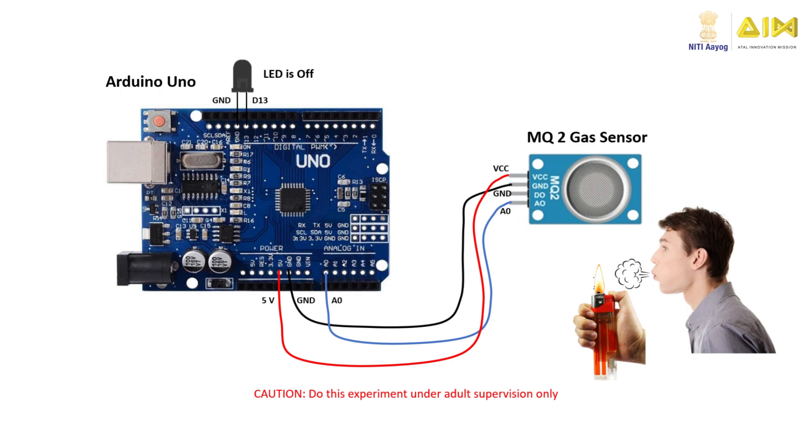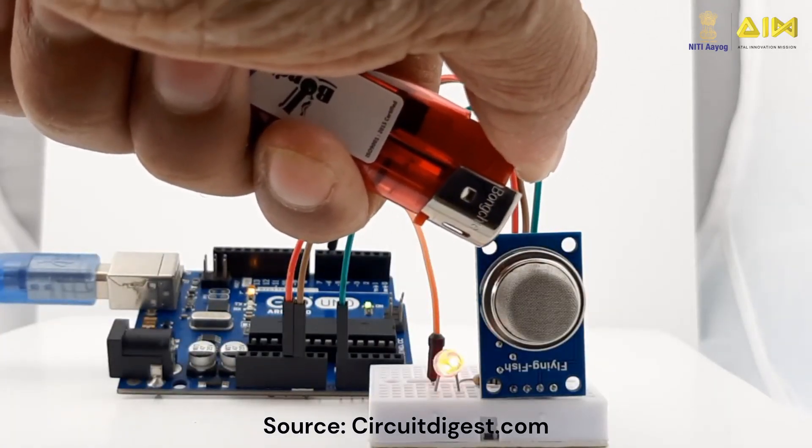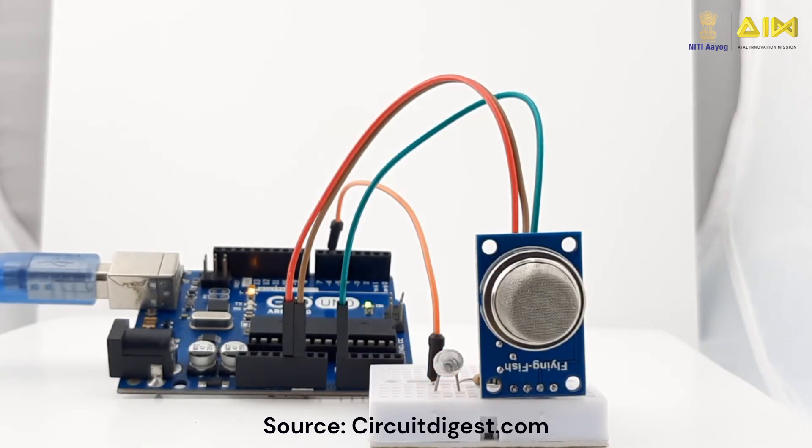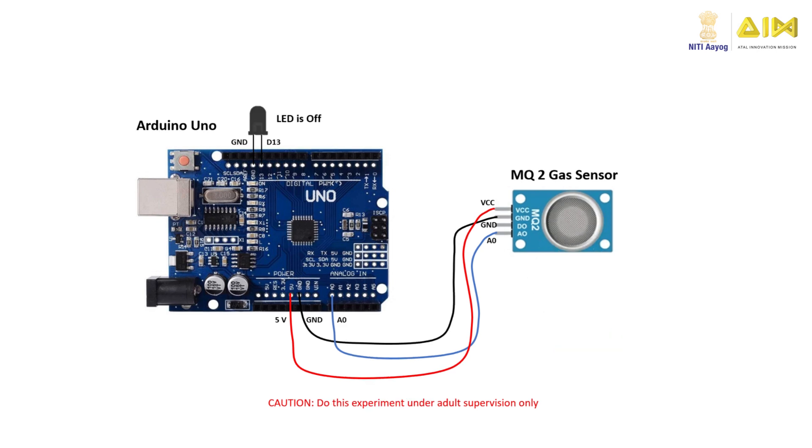Get a gas lighter like the one shown here and turn on its knob so that a flame comes on. Then, use your mouth to blow off the flame keeping the knob pressed. Bring the gas lighter close to the MQ-2 sensor. The gas lighter releases butane gas into the air. Let the MQ-2 sensor absorb the gas for a few seconds and then release the knob of the lighter so that it turns off the gas emission. The MQ-2 sensor detects the presence of butane in the air and informs the Arduino through the A0 pin. The Arduino code then turns on the LED indicating the presence of butane gas. After a little while, when the gas molecules have dispersed, the MQ-2 sensor will not be able to detect the butane gas and the LED turns off.